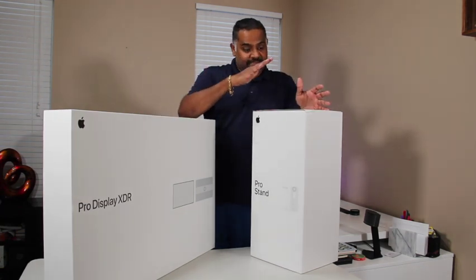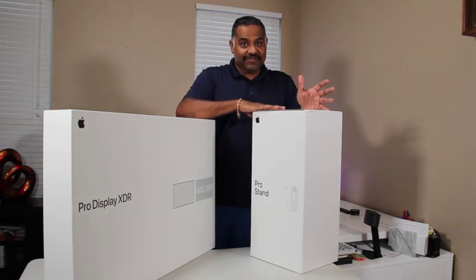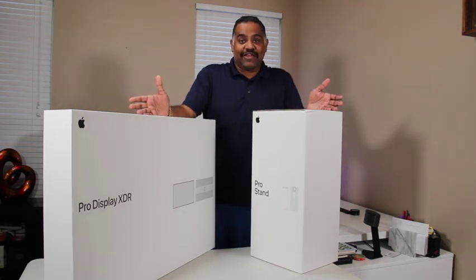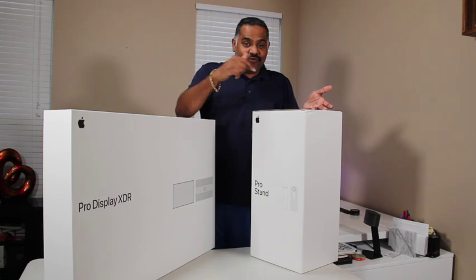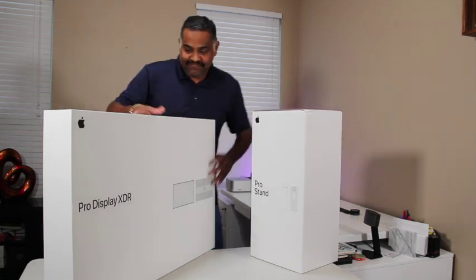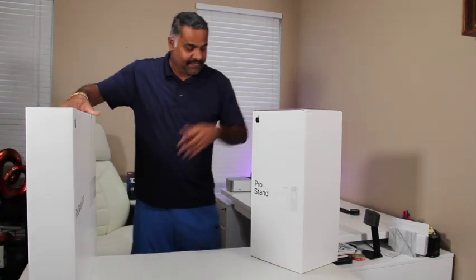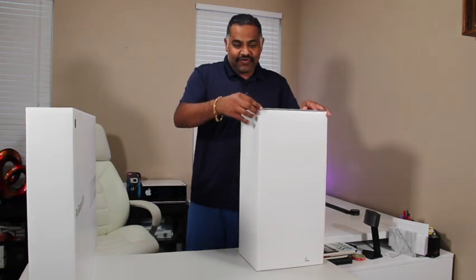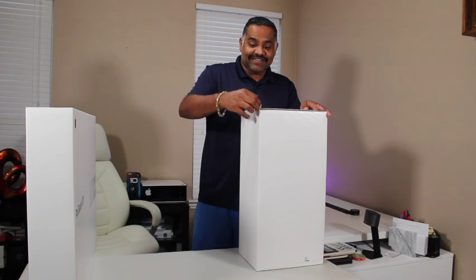Let's start with the stand because we need to make sure the stand is set up first. If I unbox the display, I can't do anything without a stand. So let's begin. The good thing about most Apple products is they're just simple and easy to unbox.